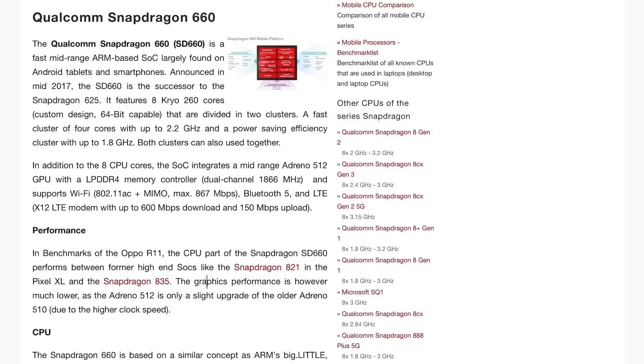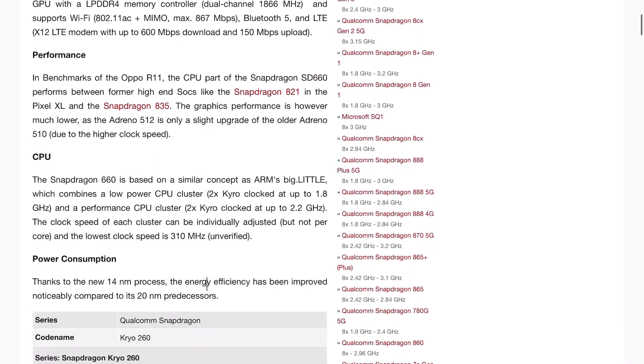First of all, it's built on the Qualcomm Snapdragon 660 chip. This chip is an eight-core design — four of which are high capacity and four of which are power saving — and they can both be used at the same time. It has an Adreno 512 GPU which supports Wi-Fi, Bluetooth, and LTE. There are newer Snapdragon processors, but Qualcomm seems to have focused their upgrades since this chip more on GPU speed and wireless abilities, and the processing power has not increased that much in the current generation.